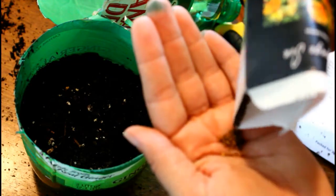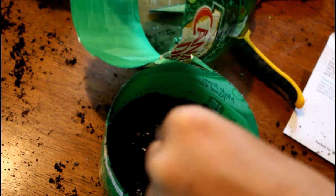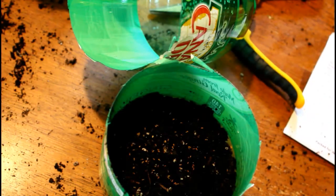You might remember I winter sowed pansies last spring and that was super easy and super successful. That's still an option — I'm sure I'll make a video about that eventually. But for now, I'm really focusing on starting them indoors.